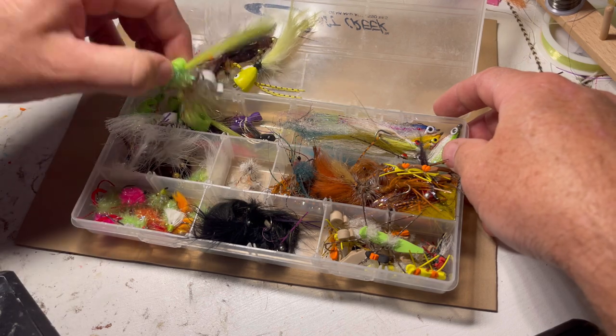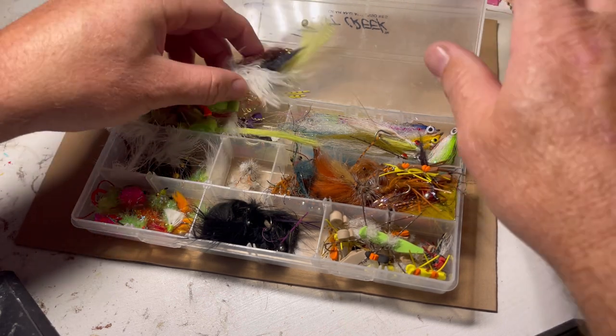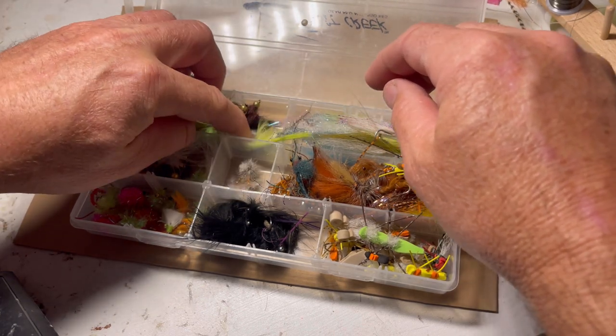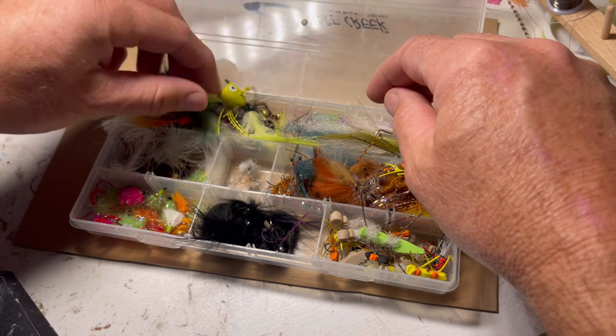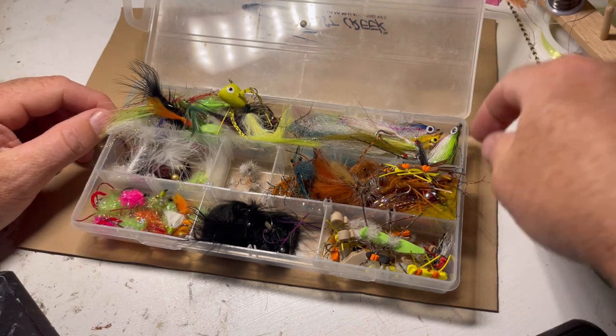So that's it, guys — those are the fly boxes I take with me out on the water every time. I'll end this video here, but I'll do another one going into more detail about when I use the various patterns and why. Thanks for watching — take care, talk to you soon.